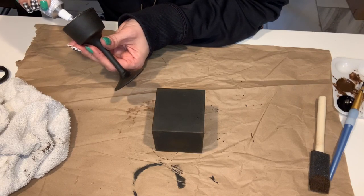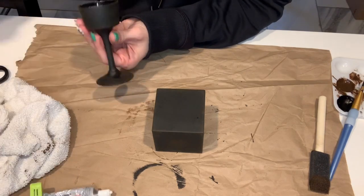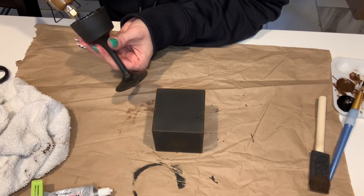Now I'm just adding some E6000 to my candlesticks and a little bit of hot glue to help adhere them to the boxes.